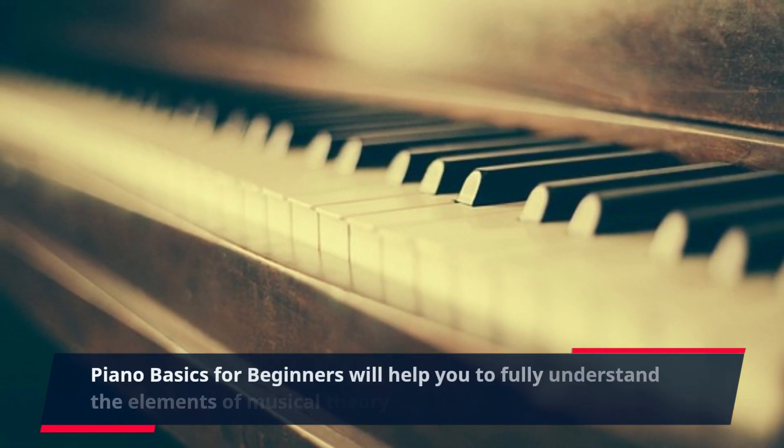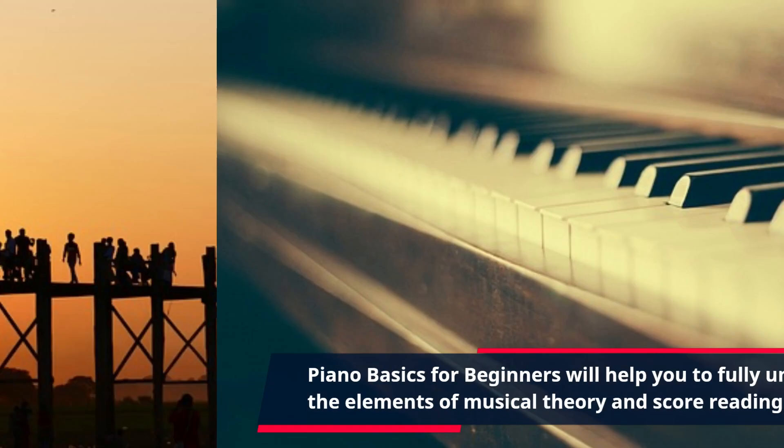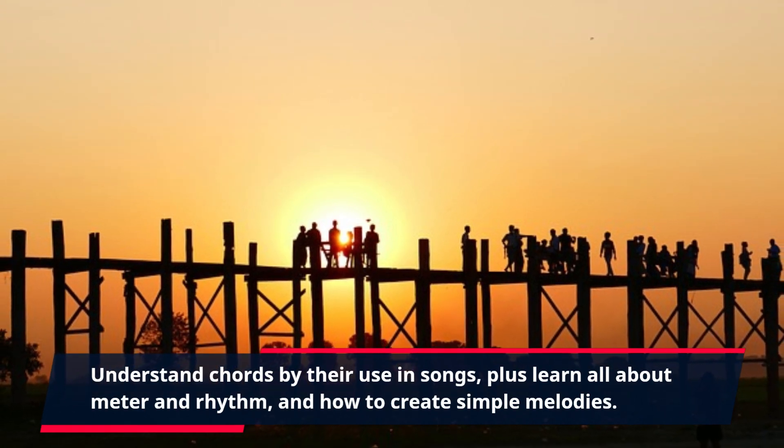Piano Basics for Beginners will help you to fully understand the elements of musical theory and score reading. Understand chords by their use in songs, plus learn all about meter and rhythm, and how to create simple melodies.